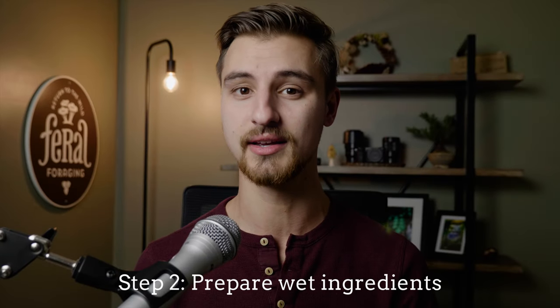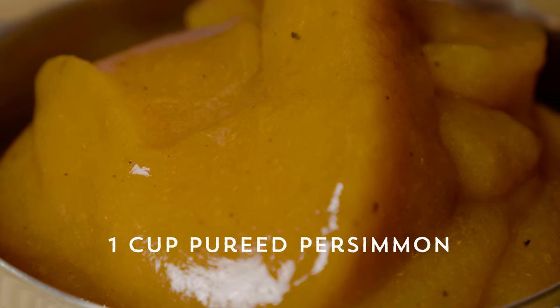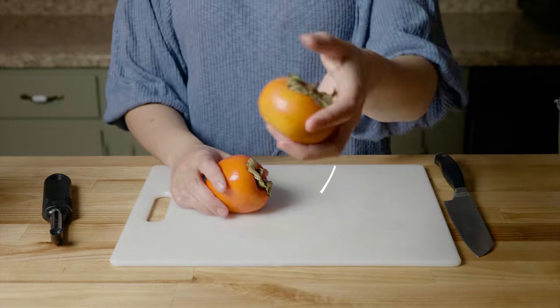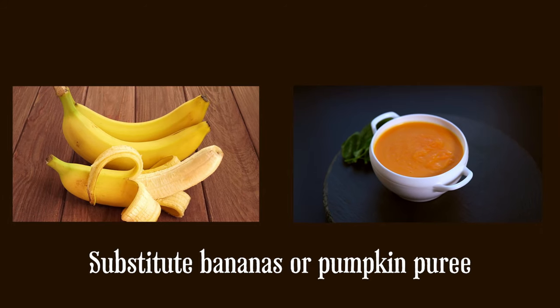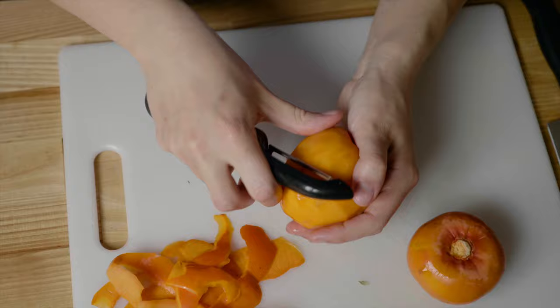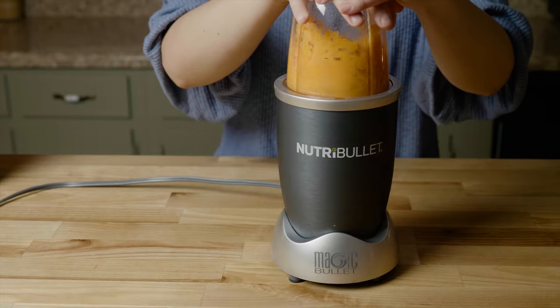As the oven is preheating, we'll work on preparing our wet ingredients. The first ingredient we need is one cup of pureed persimmon. I'm using foraged native persimmons, but if you don't have that, you can use the Fuyu variety from the grocery store. Or if that's not available, you can substitute banana or pumpkin puree. To puree the Fuyu persimmons, first peel them, then cut them into chunks and blend until smooth.